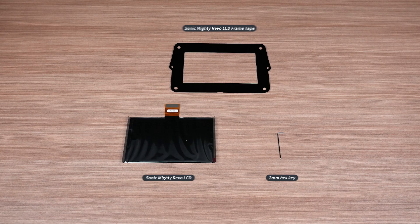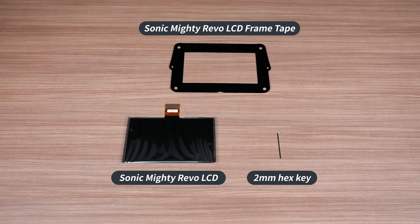Before we begin, you'll need a new Sonic Mighty Revo LCD panel, model-specific frame tape, and a 2 mm hex key.